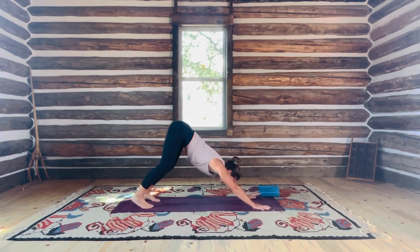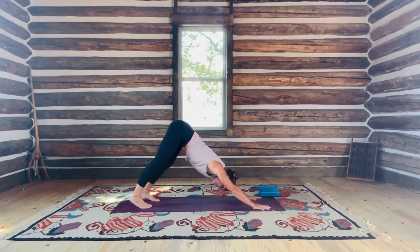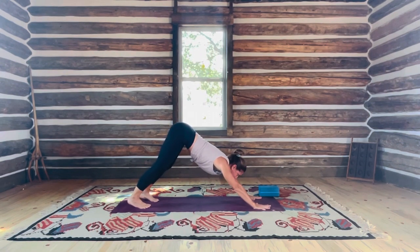Stay here, catch your breath. I live at sea level and I'm probably at 8,000 feet right now — it's amazing how it changes things. Take one more big breath.